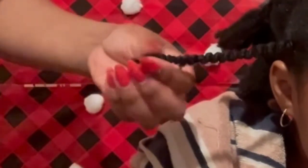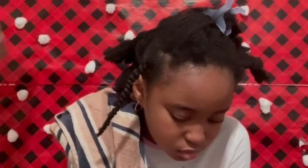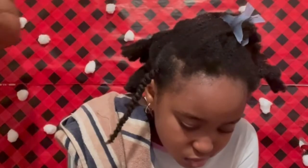Once I get to the end, I'm going to cut the extra piece of thread. This is how it looks — as you can see, it's not so tight that it's pulling her edges or her scalp.